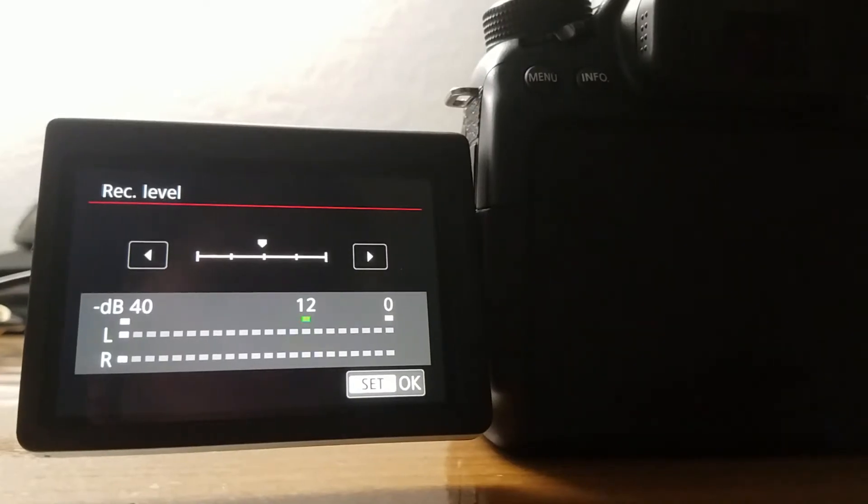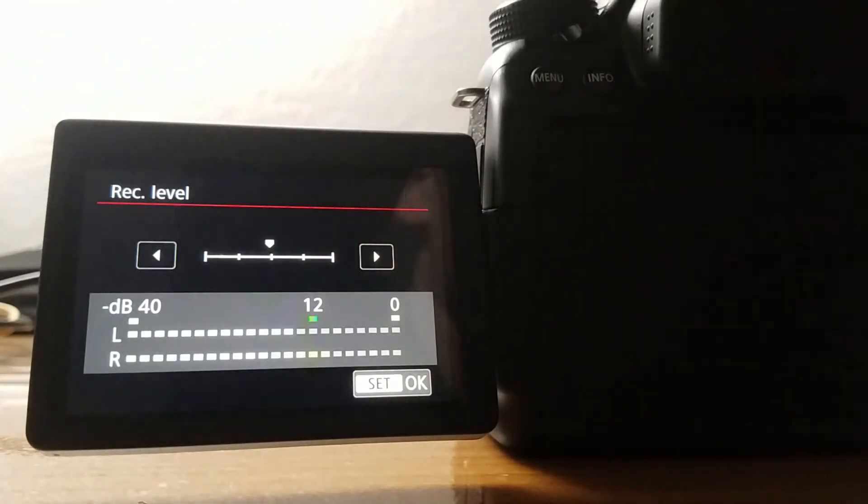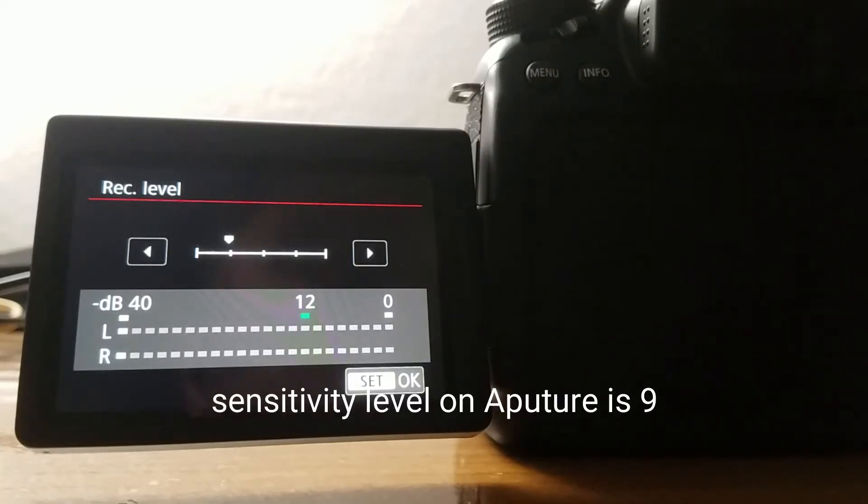Here are some tests of the sound quality of the Aperture V-Mic D2. Recording on the built-in microphone of the Canon 80D — sound check one two three, this is on auto. Recording on the built-in microphone of the Canon 80D — sound check one two three. Now recording on the Aperture V-Mic D2 on manual — sound check one two three.